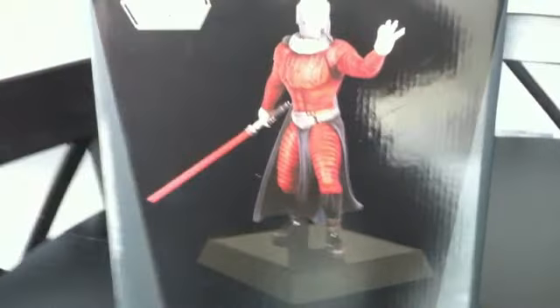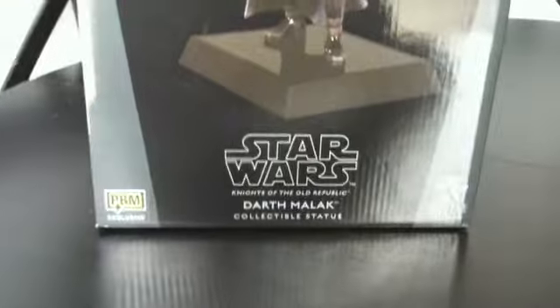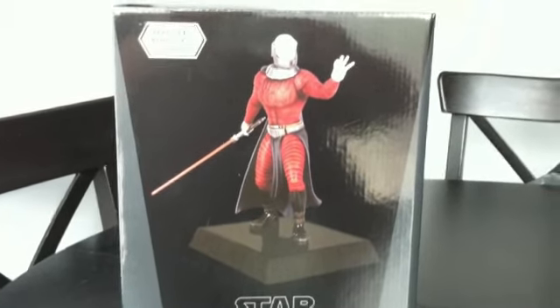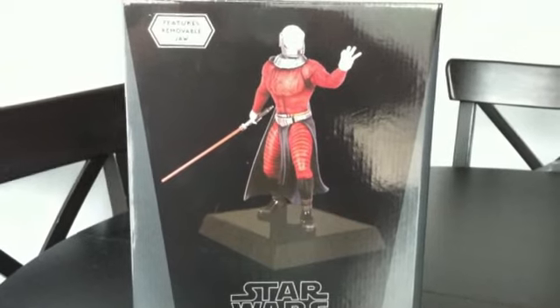This had a Lunar Edition run of I believe 900, so there you go. We still have the standard packaging — you can see it's marked with the PBM exclusive down there. These will be available to our premium guild members at gentlegiantldd.com approximately 30 days after they're officially released from PBM.